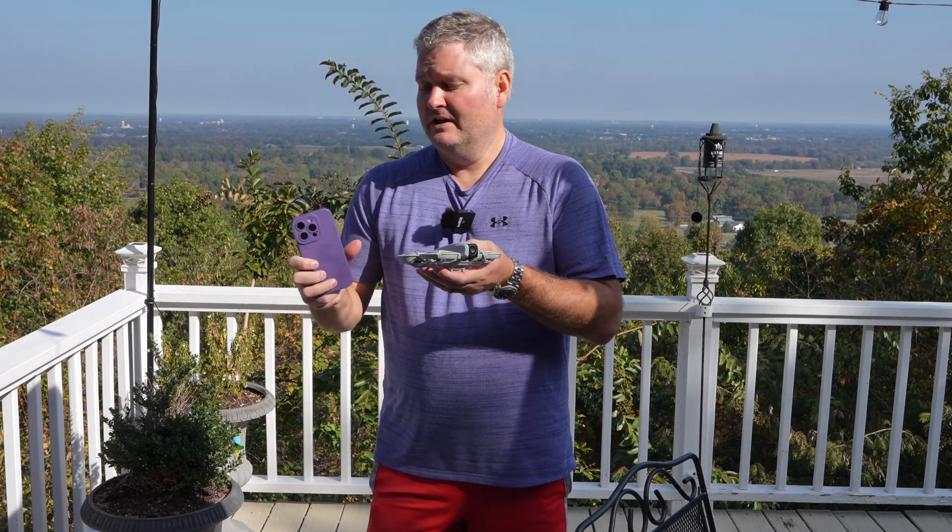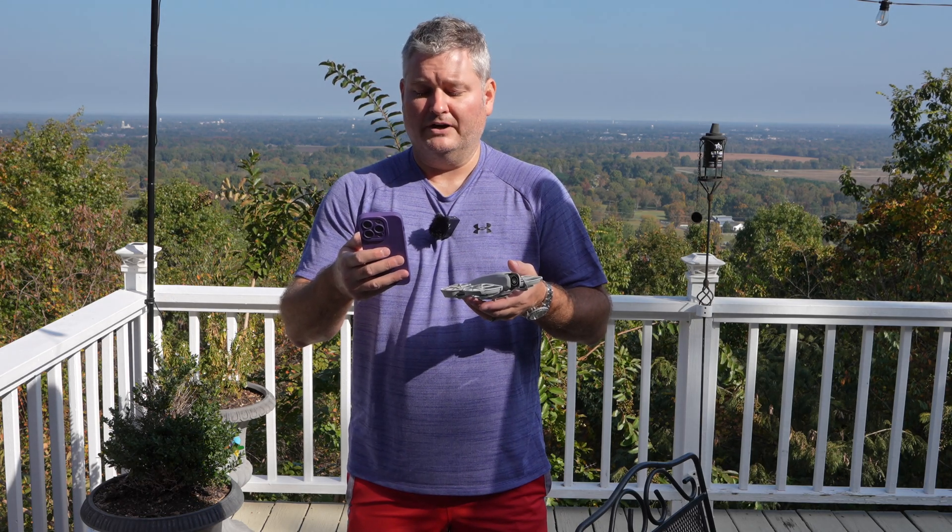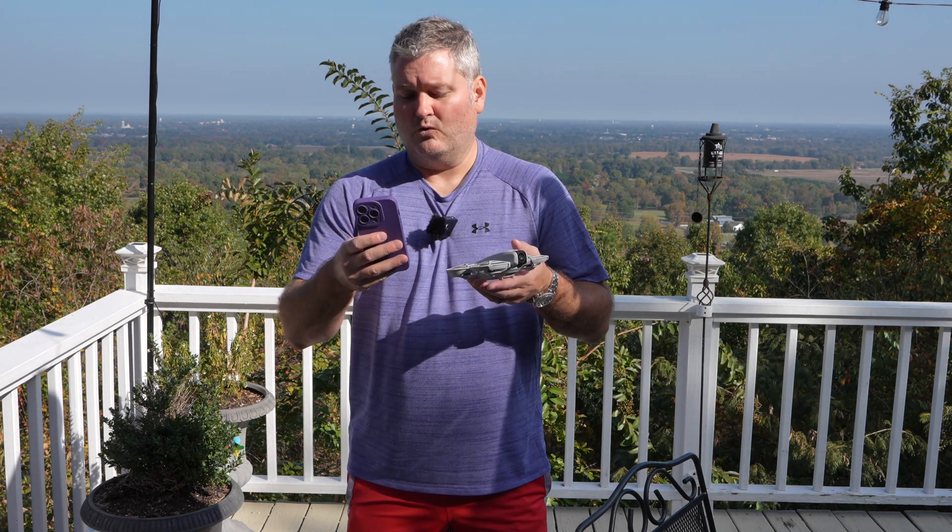Before we do, I am going to use my phone to control the DJI NEO, because we're going to be in manual mode to respond to the question.